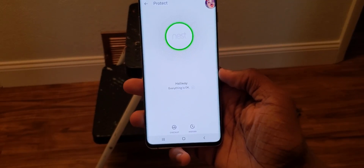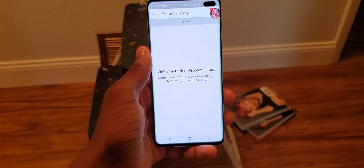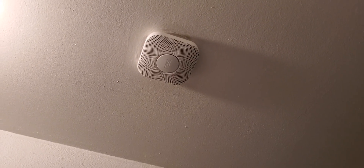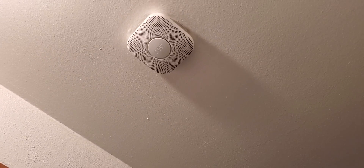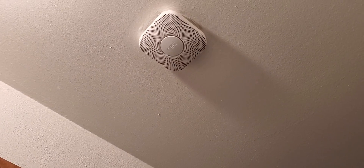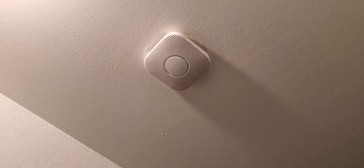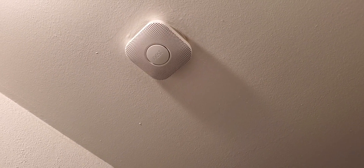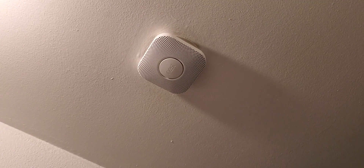We're good now. The app says everything is okay. If you're cooking in the kitchen and something's burning, or using the self-clean option on your stove, it's just going to tell you — but make sure you press the button on the Nest or in the app so the alarm doesn't go off. That's pretty much it — thanks for watching, I'll see y'all in the next one, peace out.